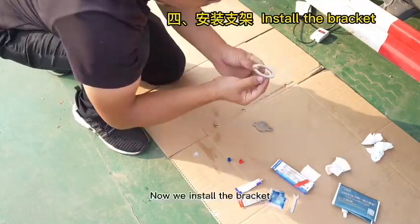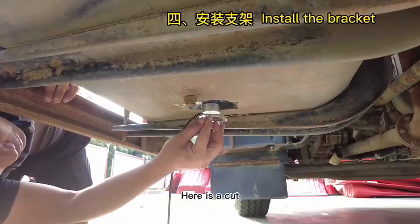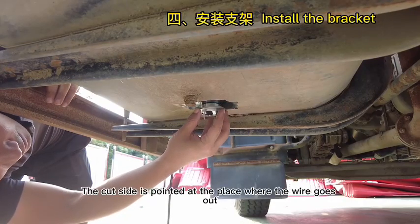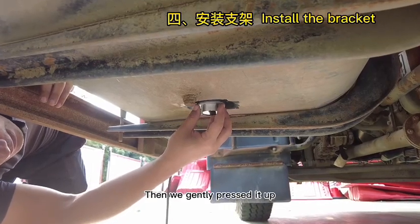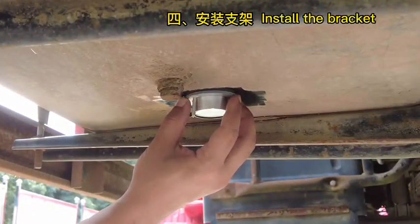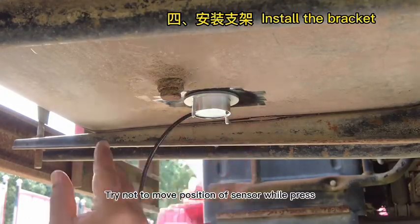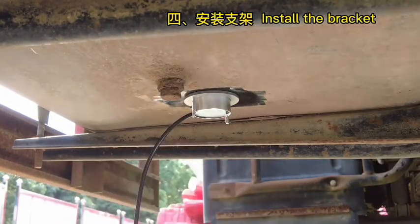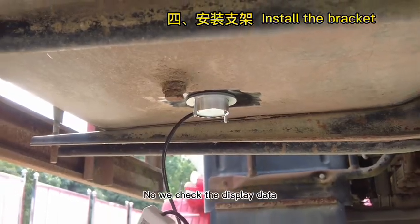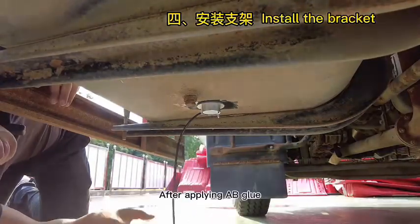Now we install the bracket. The cut side should be pointed at the place where the wire goes out. Then gently press it into position vertically. Try not to move the position of the sensor while pressing. Now check the display data — the height data should keep the same value throughout this process.